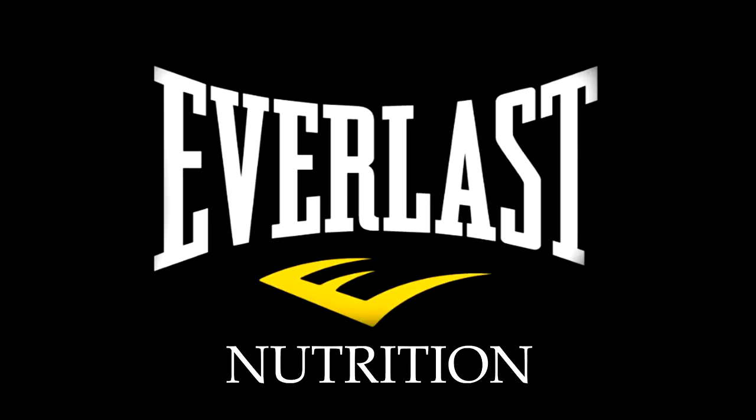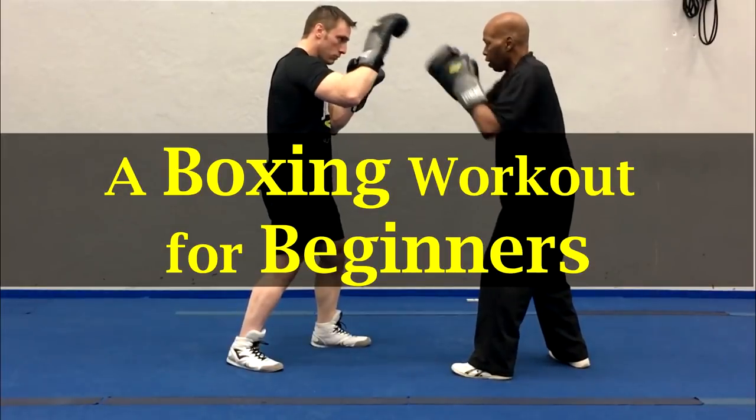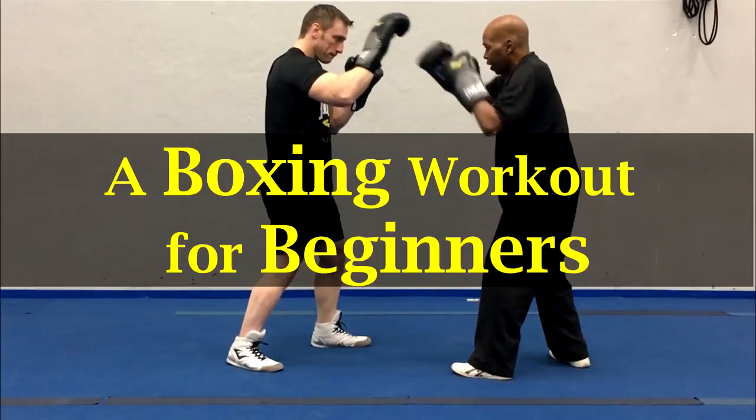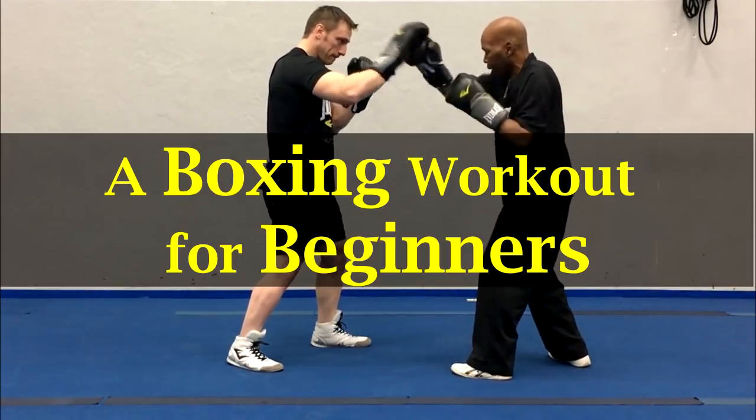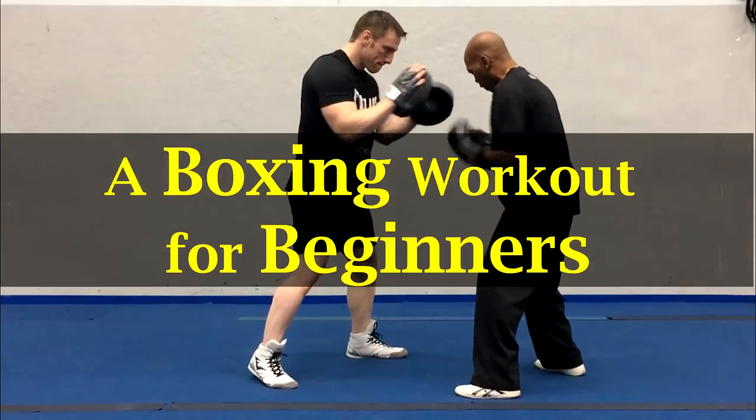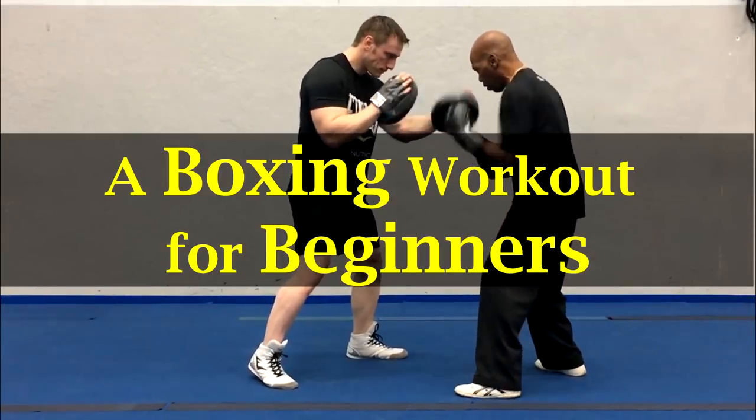Hi there! I'm Mike Gales for Everlast Nutrition. In this video I want to show you guys a boxing workout for beginners. If you're new to this channel then please don't forget to subscribe as we're constantly posting great tips and new ideas, and they're all meant to get you into the absolute greatest shape possible.